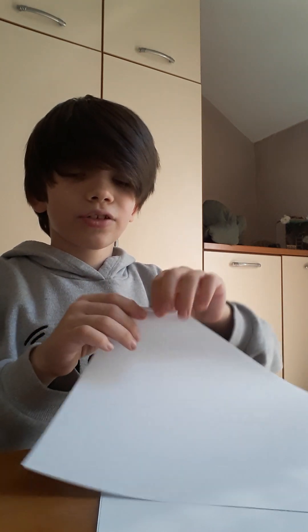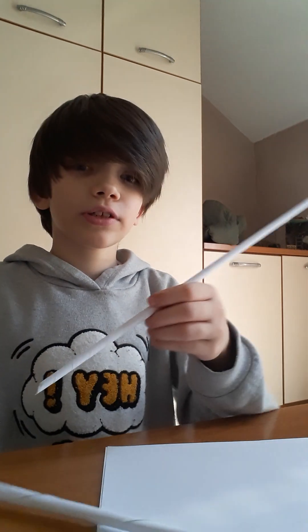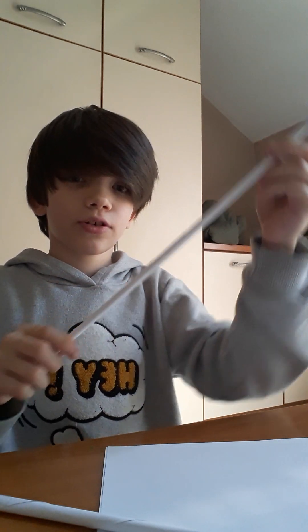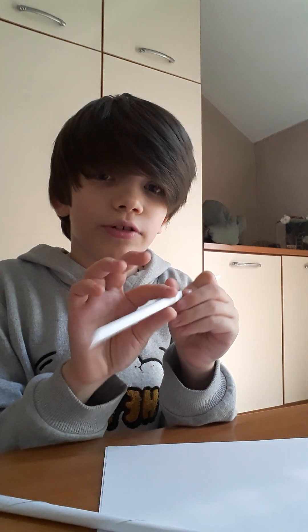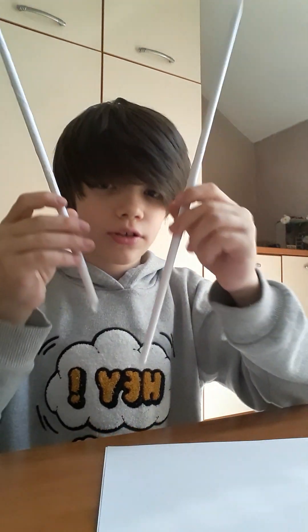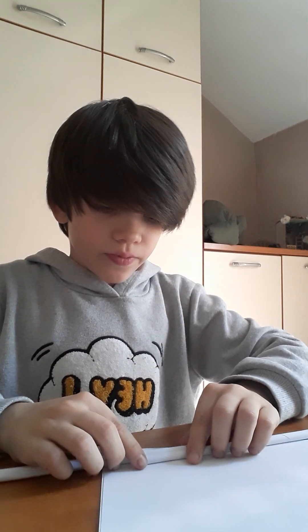I already made these because I'm going really quick. When you've made them into sticks, you're gonna tape the end of it right here so it doesn't fall. You're gonna do two of them, put them together like this, and tape them.